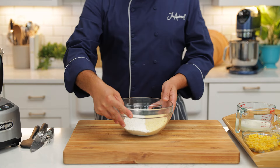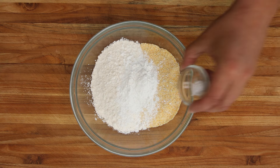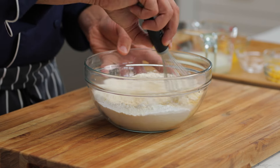In a bowl, I've got my all-purpose flour and cornmeal. I'm gonna add the sugar, the baking powder, and some baking soda. Baking soda changes the pH, and that helps the cornbread get nice and brown.